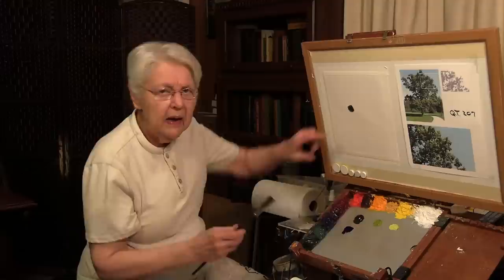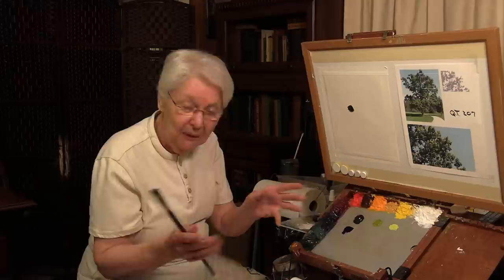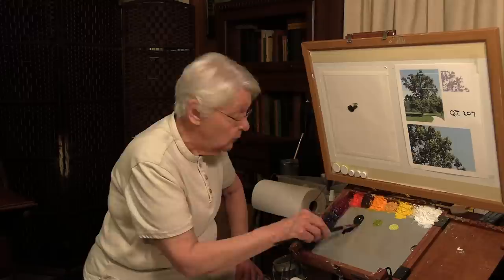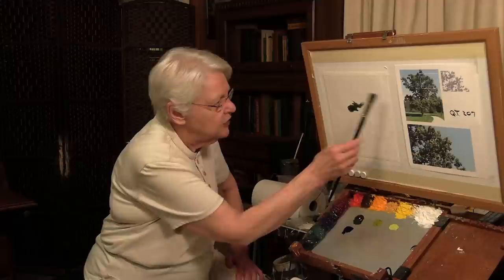The reason it's important for it not to be thick is so that you can build the colors and control the colors and values as you complete the painting without getting goop. We control that just like that. You can work that shadow pattern and continue to load the brush, but control the amount of paint that goes in the brush. Each time, during this part of the process, load the brush the same way. Keep that angle of the brush at about a 45-degree angle and just stroke it in the direction that you see that shadow going.